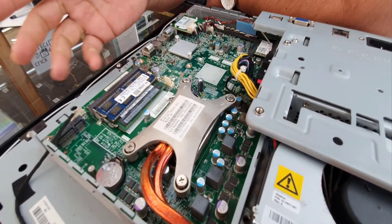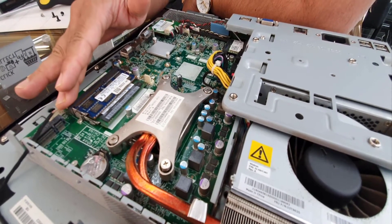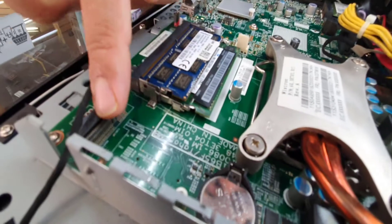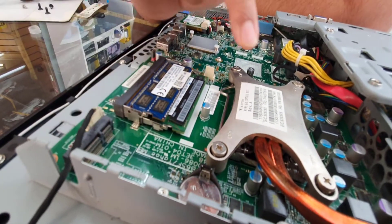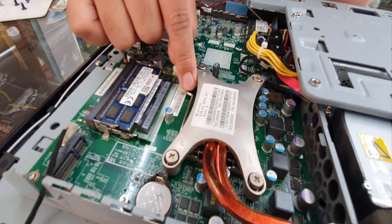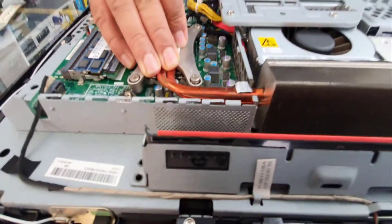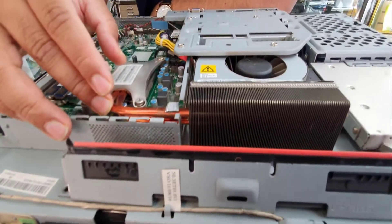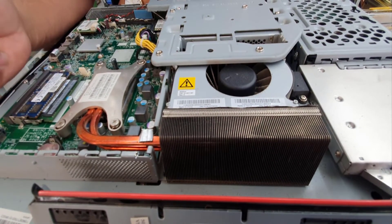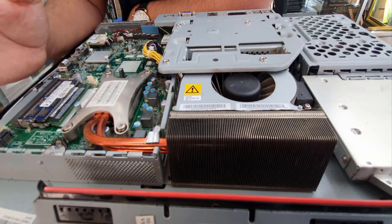Many people left a comment previously asking if this supports any M.2 or NVMe SSD — yes it does, as you can see there is one slot right here. Also, if you have any question about upgrading the processor, yes you can upgrade it. This one has a latch similar to a desktop PC, which is a great option. The cooling fan with the heat sink is super big — I've never seen anything like it in an HP all-in-one PC or even in a Lenovo IdeaCenter. This is a great machine for keeping it cool.